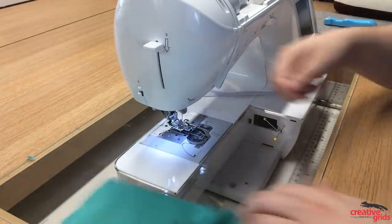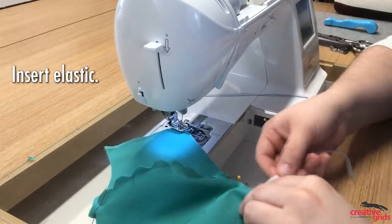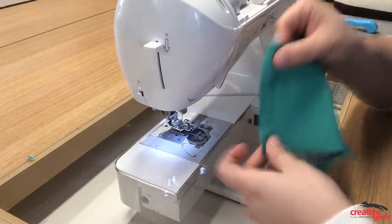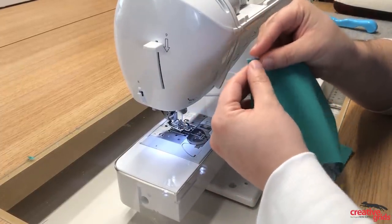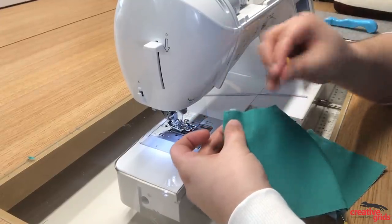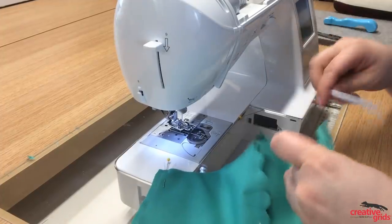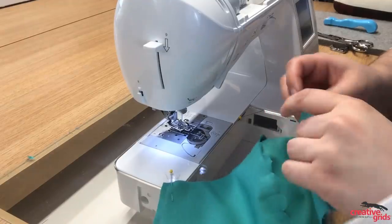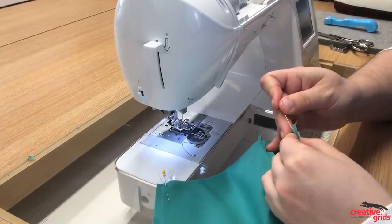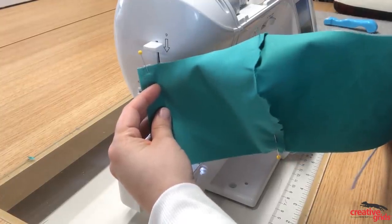Now we're going to do the elastic. Grab one piece of elastic — the template tells you the size based on the size of the mask. I'm using seven inches of elastic because that's what works for me. Feed your elastic up into the side seam so that it sits flush against your stitch line and just peeks out a tiny bit at the top. Put a pin in to secure it, then do the same thing to the other side. Now you can see the elastic is inserted into either side of the mask along the side seam.